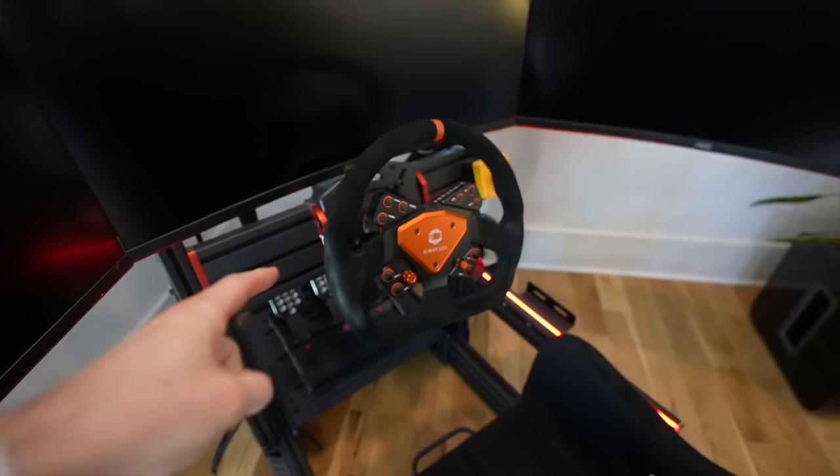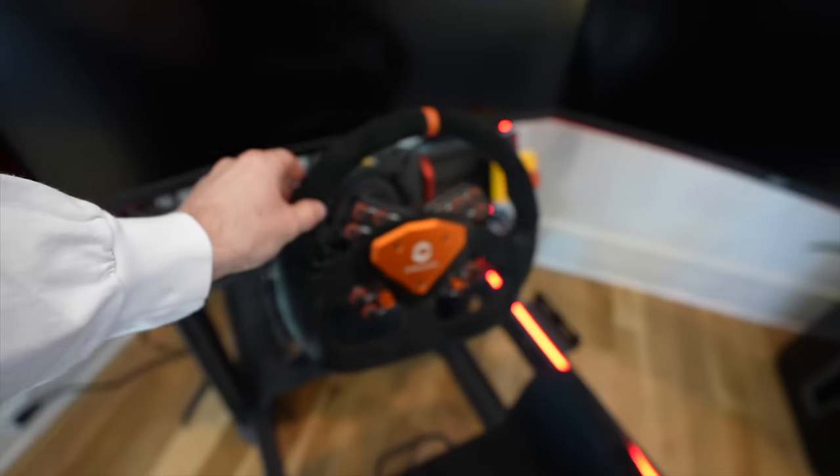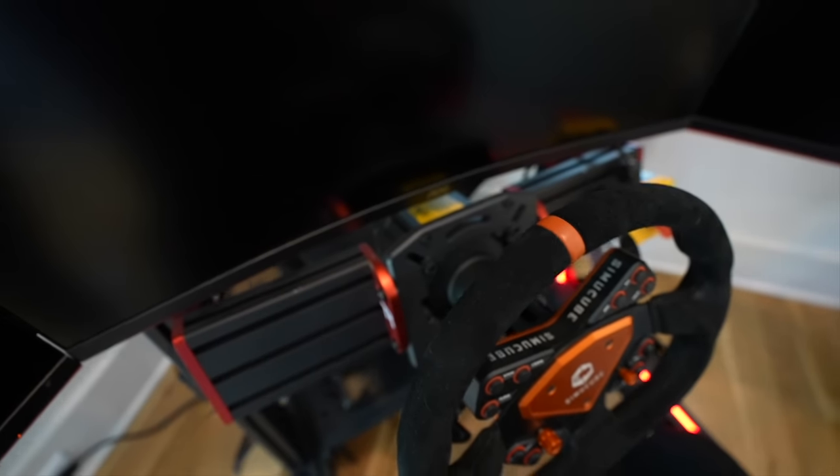The first thing I'm going to be changing is the wheelbase and the wheels. This is a Semi-Cube wheelbase and wheel. The wheel is okay — I don't really love the flat bottom, I want to do a formula style. The wheelbase brings out about 17 newton meters of force. I want to upgrade that. Some of the wheelbases that Podium carries have over 25 — I think 27 newton meters — and I think I want to go that route.